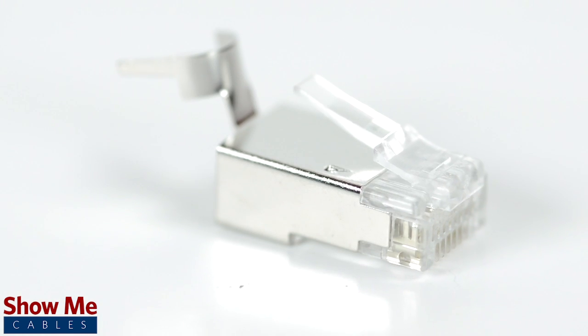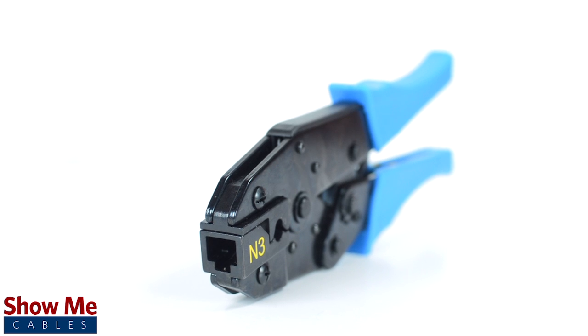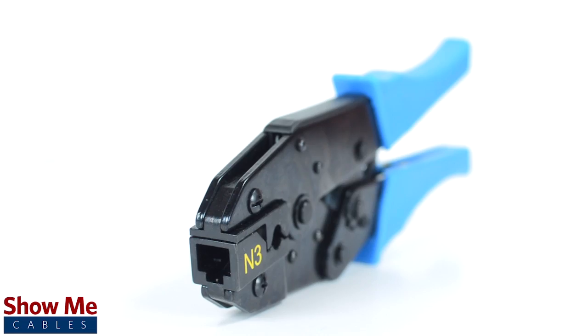Please be aware that our shielded connectors for CAT6A or CAT7 require a specialty crimper and are not recommended to be used with a standard CAT5E or CAT6 crimp tool.